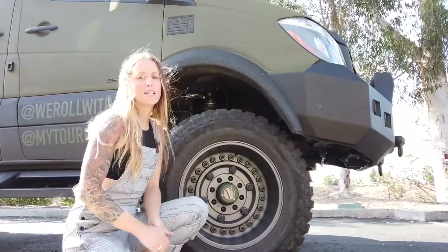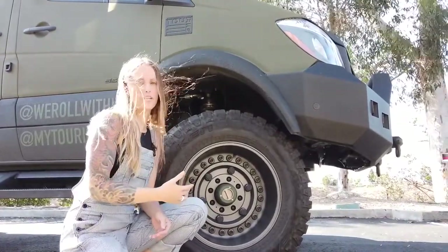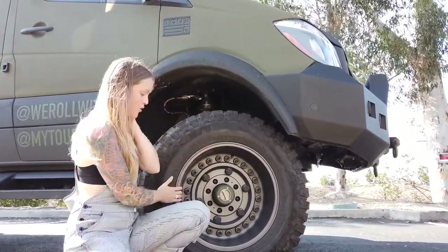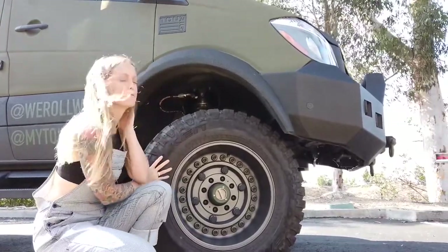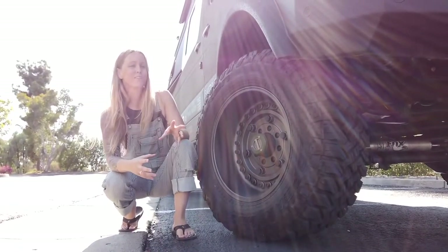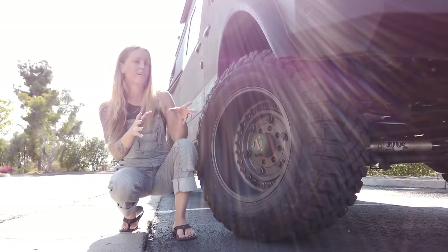Bruce has a solid axle swap — he has a Dana 60 front, a Dana 70 rear, and an Atlas 3 transfer case. He has old-school hub lockers so we can turn our 4x4 on when we need it. He has Black Rhino Armoury wheels and Falcon MT tyres which are 37-1350s. With the solid axle swap, Bruce now has an extra height of 8.5 inches compared to the stock sprinter, and 4.5 inches on each side of extra track.